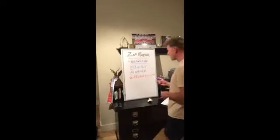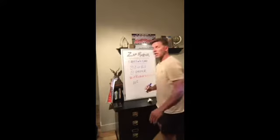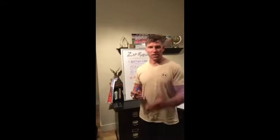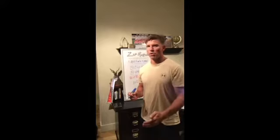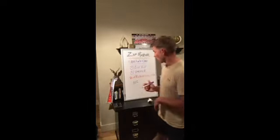You are paid 10% on the monthly consumption of the people you personally sign up. So anybody you sign up, you earn 10 cents on the dollar of everything they order — the first time they order it, the next time they order it, and for the rest of their lives. As long as they continue shaving, you will get a 10% commission on the people you personally sign up.